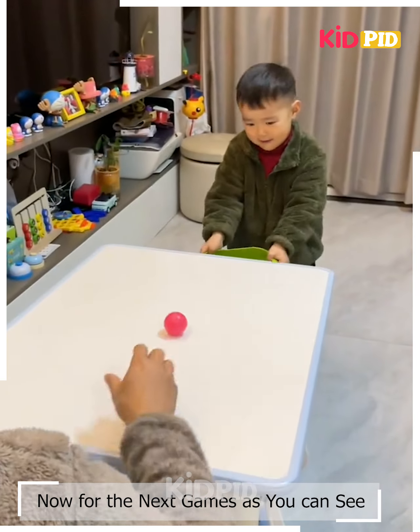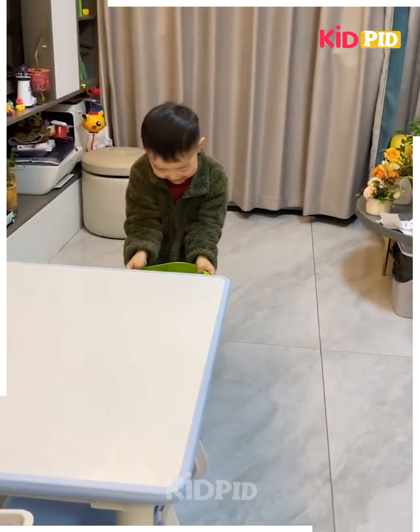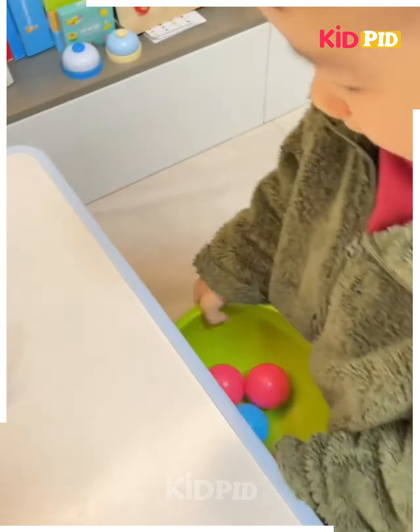For the next game, one participant has to roll the ball on the table while the other participant tries to catch it in a bucket on the other side. This continues until the other participant drops one or a few of them.